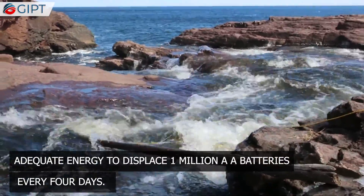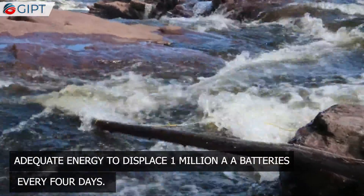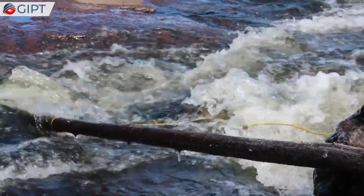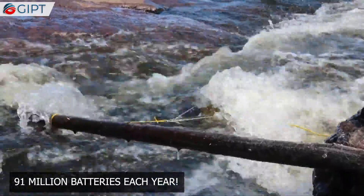It is impressive that Waterlily customers and users harvest adequate energy to displace 1 million AA batteries every 4 days. This equates to 91 million batteries each year.